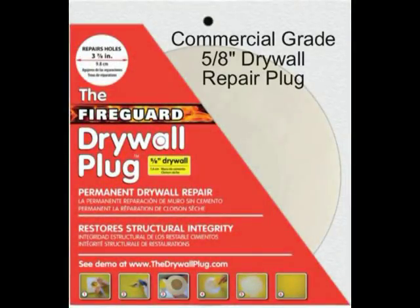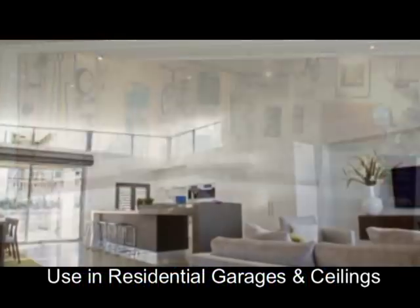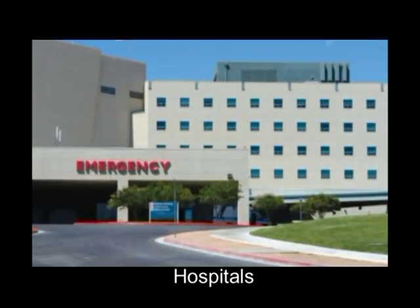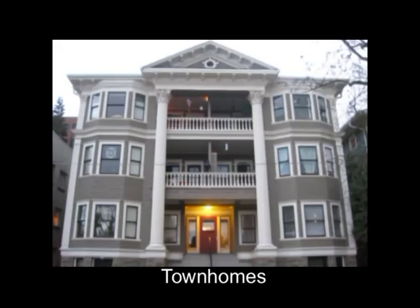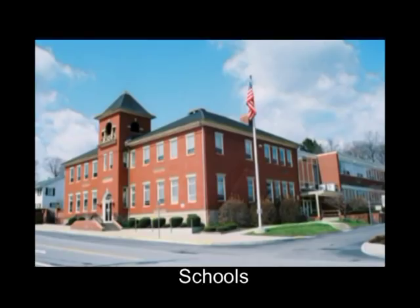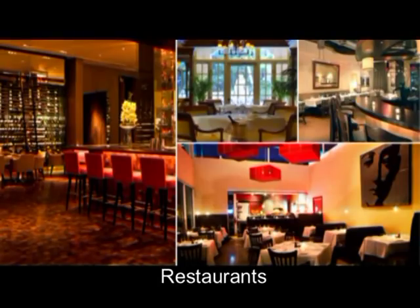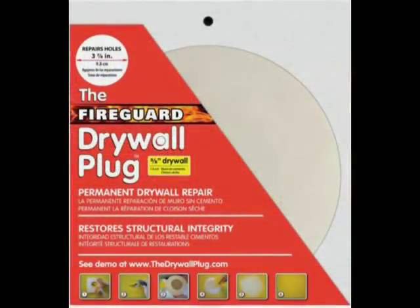The fire guard plug has a specific market. Besides residential garages and ceilings between floors in multi-story homes, 5/8 inch drywall is used in all commercial locations such as hospitals, apartments, town homes, office buildings, schools, dorms, restaurants, and resorts. The fire guard plug works anywhere that a commercial application is required.